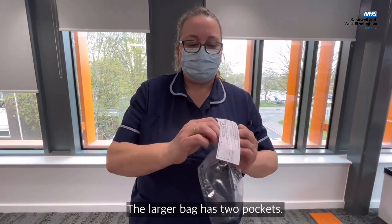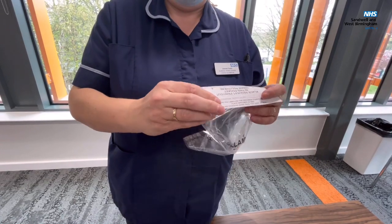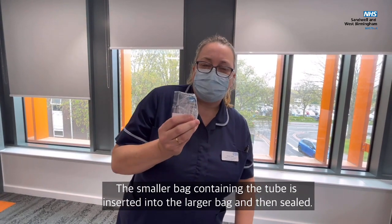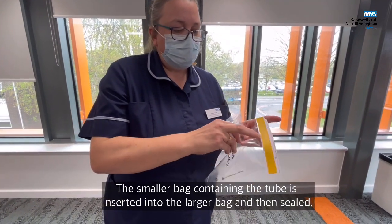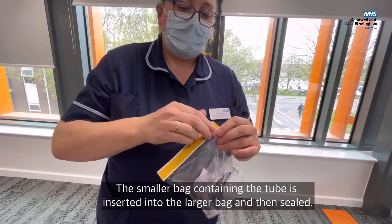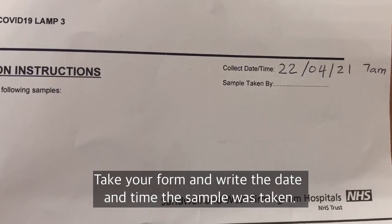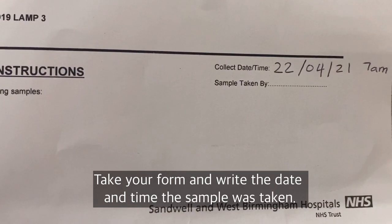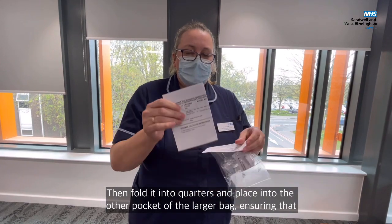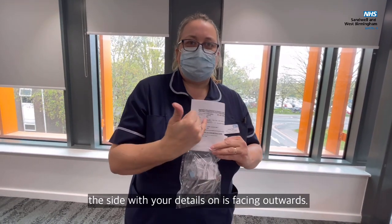The larger bag has two pockets, one which you can seal. Take the tube and the sealed bag and put it in the larger bag and seal the bag. Fold it into quarters and put this into the outer pocket with these details facing forward.